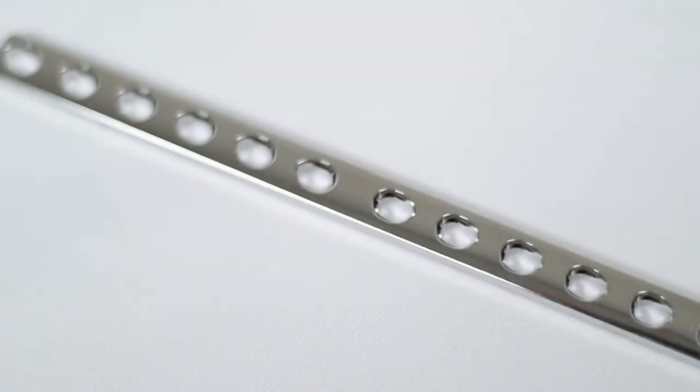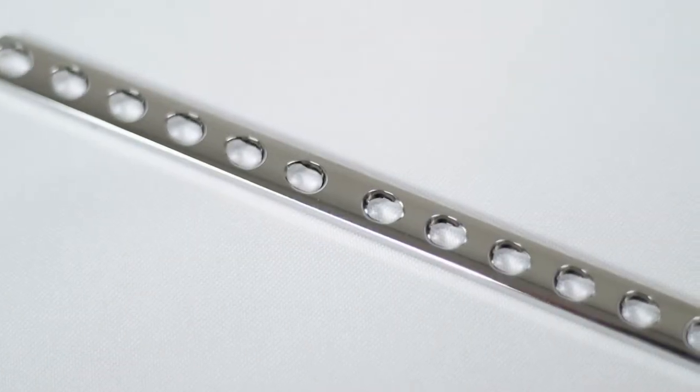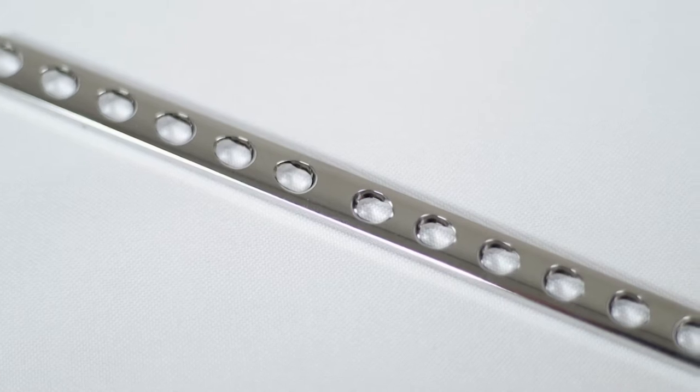The function of the DCP is based on the unique sloping oval design of the plate holes.